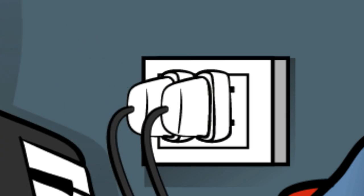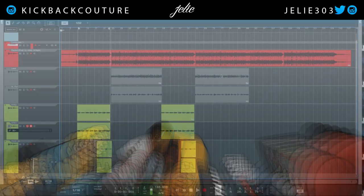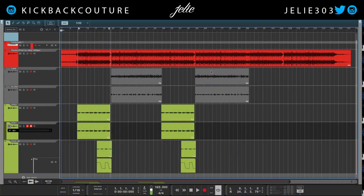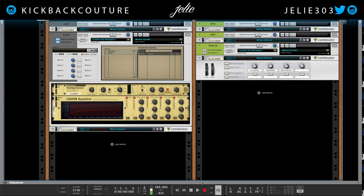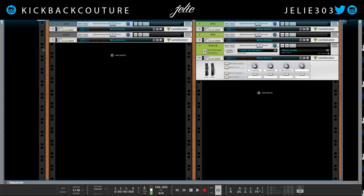What's up everybody, it's your girl July from Kickback Couture. Today we're going to continue our vocal mixing. Now what I would like to do to this mix is some more compression. I've got my basic compression done already — if you've missed the previous episodes, definitely go back and watch those.